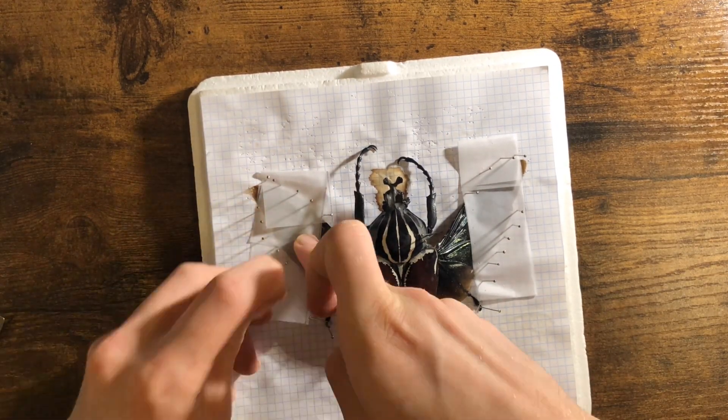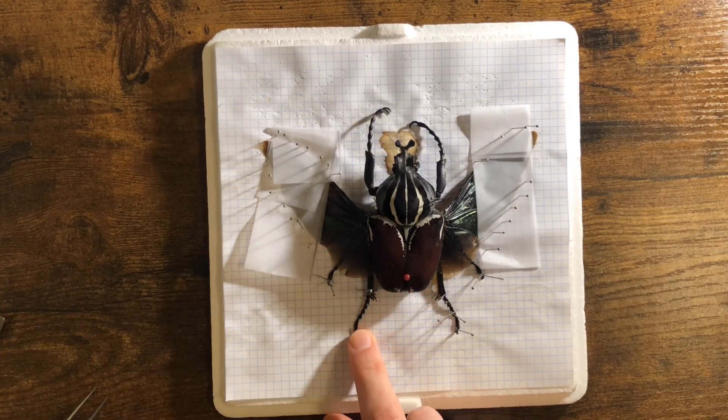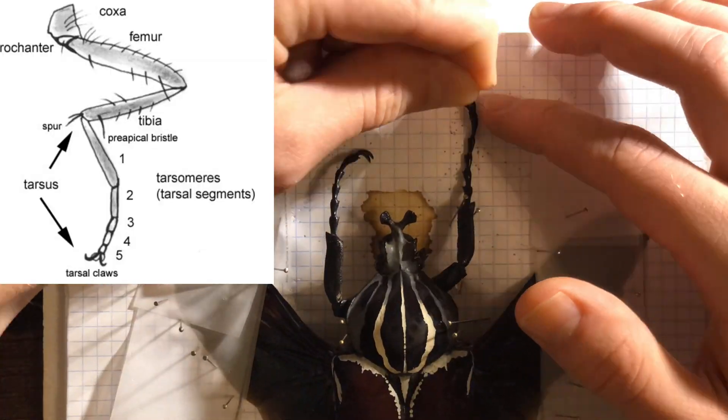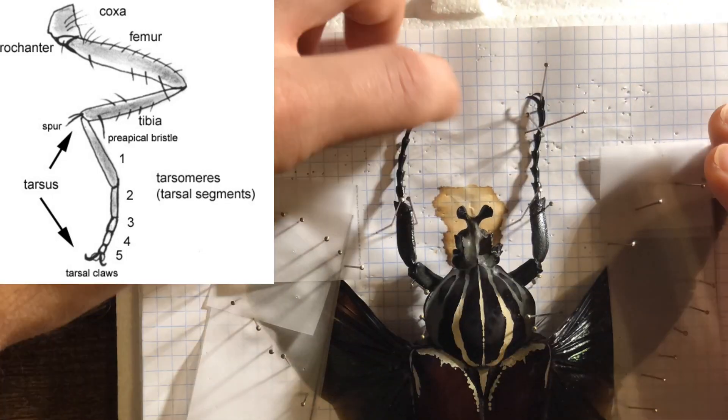For the hind legs I like a little bit of a question mark shape. I like all the tibia to be perpendicular to the body, and for the tarsi on the front legs I want them slightly visible as well.